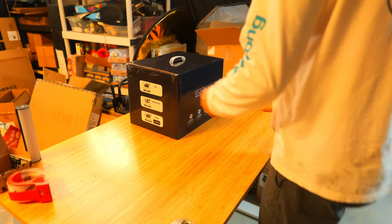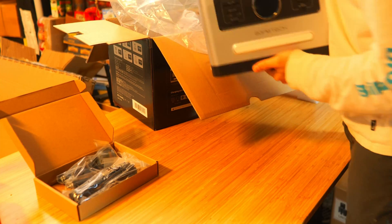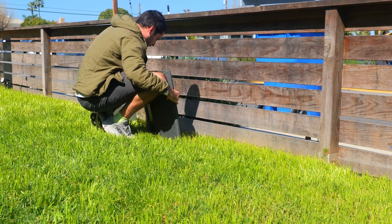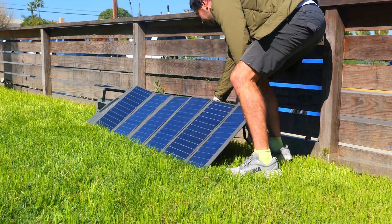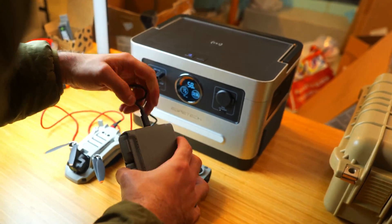Today we're going to be taking a look at the Agritec Sonic 1200 portable power station and performing a few different tests to see how it holds up to the manufacturer's stated specs, also running a charging test of their 100 watt solar panel. I'll leave you with my final thoughts and show you how it stacks up to other power stations and panels I've tested in the past, to help you decide whether or not this is something you should buy.